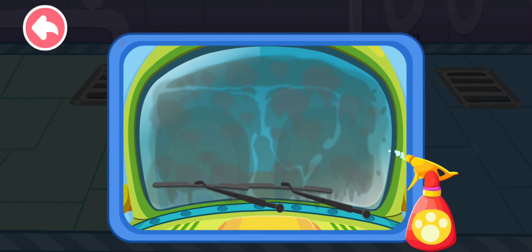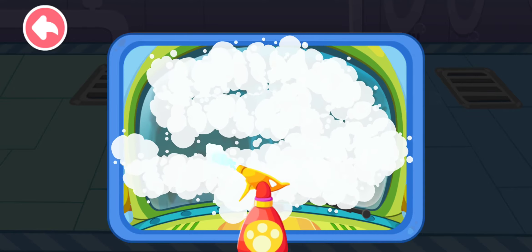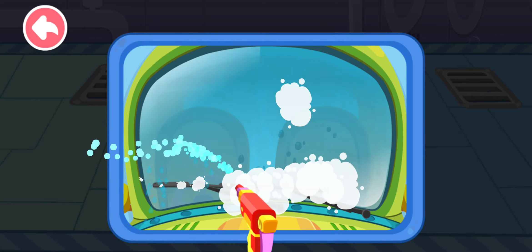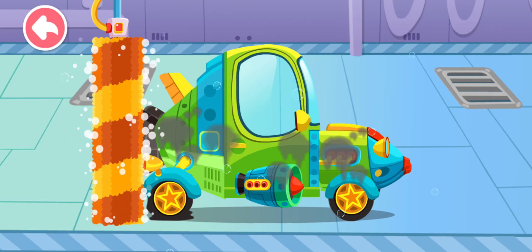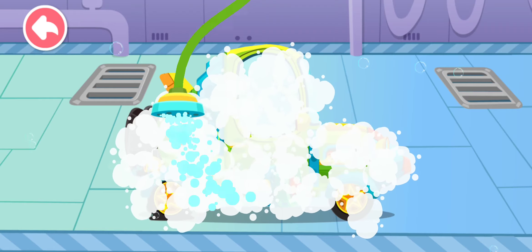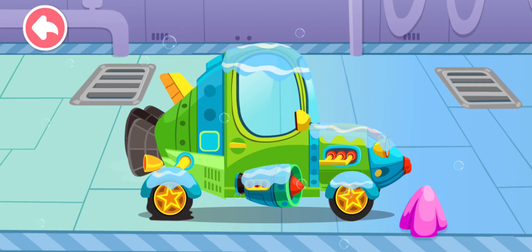The car window is so dirty. Come and wash it. Drag the brush to film the car. Let's rinse away the foam. Now let's wipe away the water stains on the car.